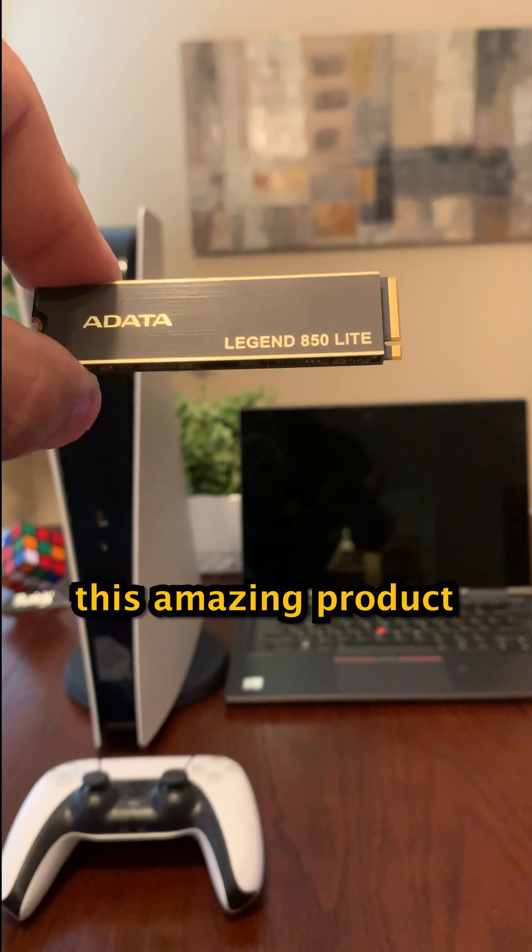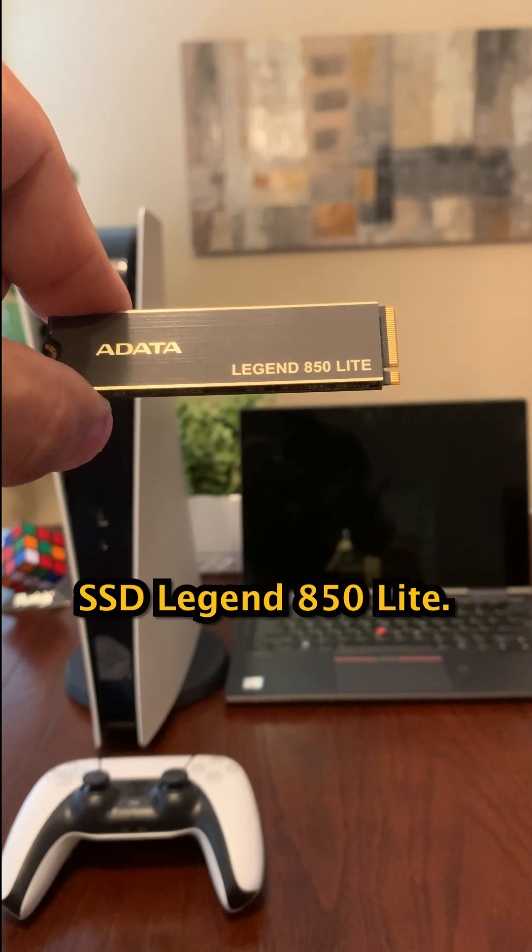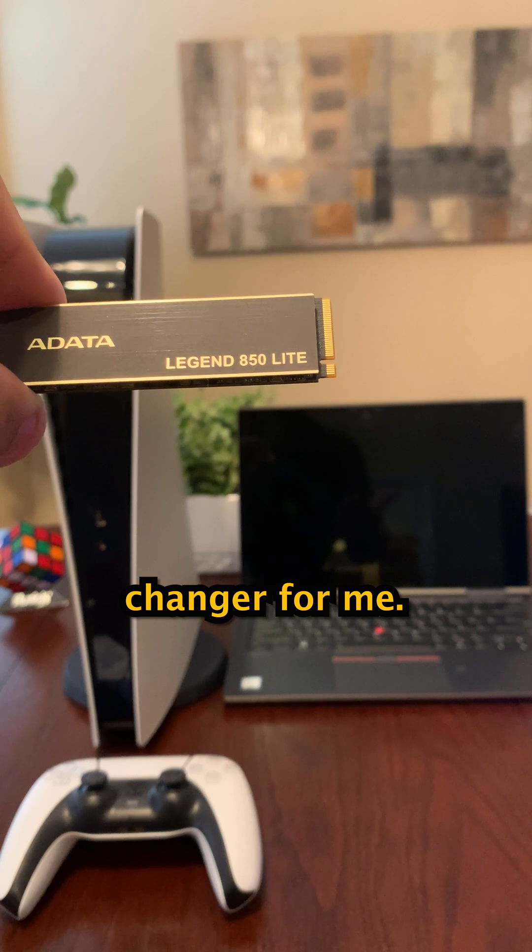Hey everyone, I just wanted to share with you this amazing product I found on Amazon. It's called the ADATA SSD Legend 850 Lite. It's fast, affordable, and it's been a game changer for me.